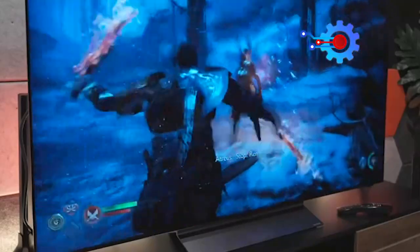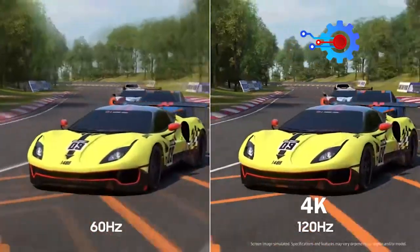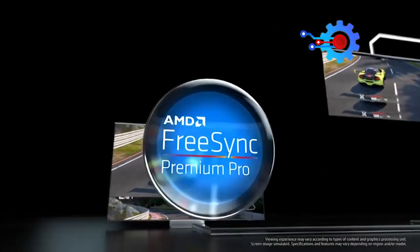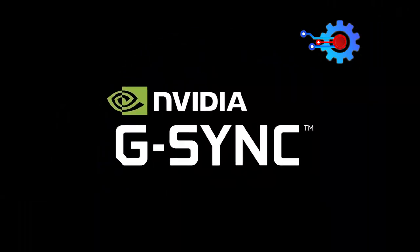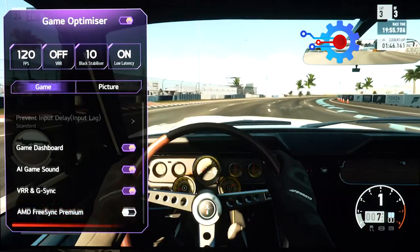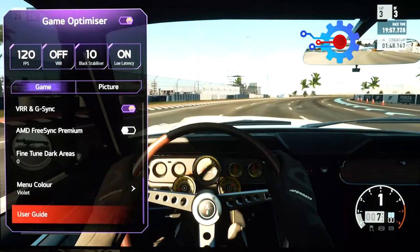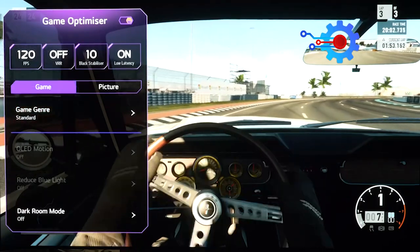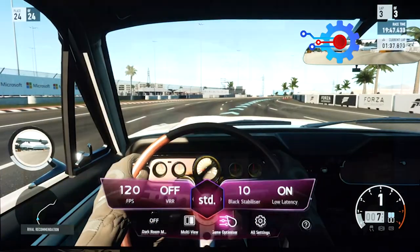The C3 series excels in gaming, boasting 4K 120Hz, VRR, ALLM, FreeSync Premium Pro, and NVIDIA G-Sync support. Activating the game optimizer mode allows access to the transparent game dashboard menu, the ability to adjust game genre presets, VRR, and black stabilizer, as well as view real-time frames per second data.